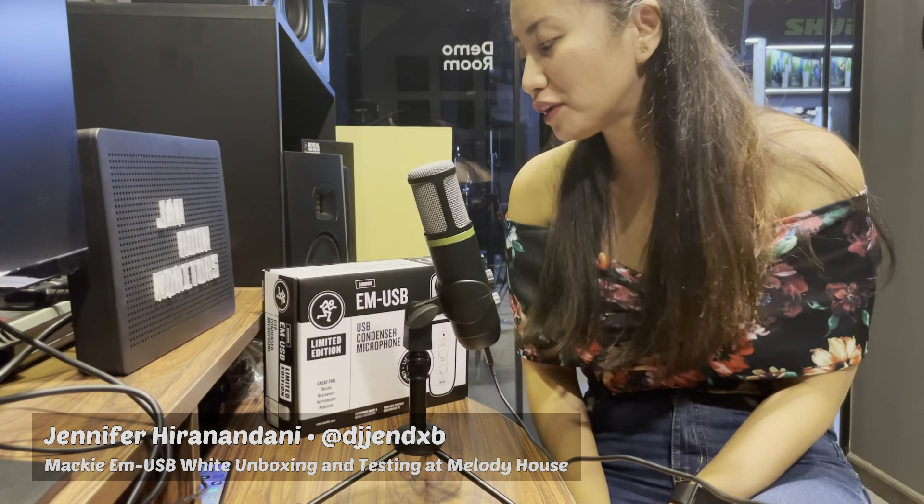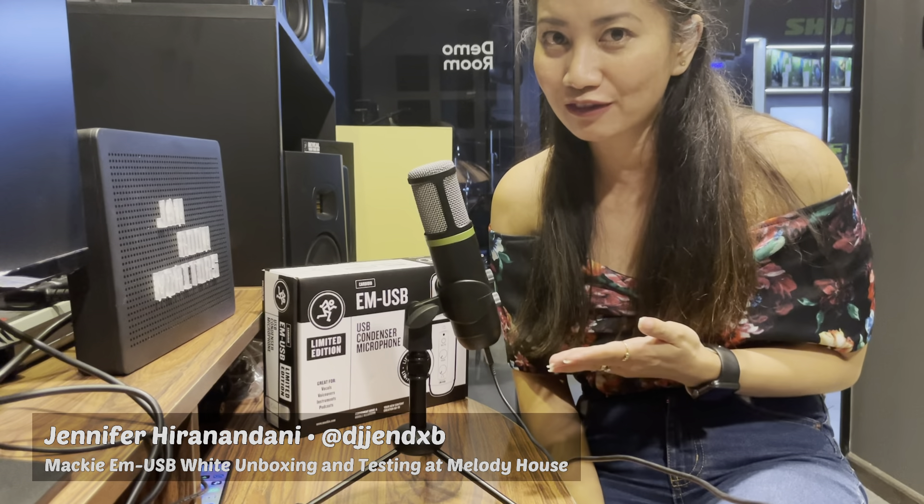Hi guys, my name is Jen and today we're going to unbox the newly received EM-USB white version from Mackie. As of the moment I am using my phone to record this video, and I'm using the EM-USB black version.